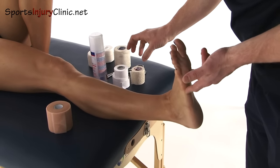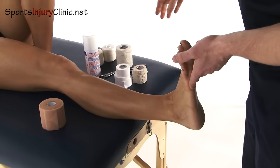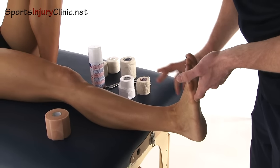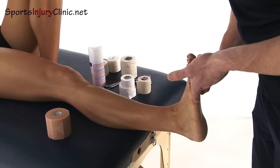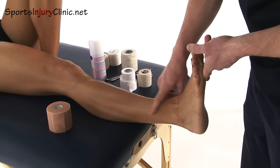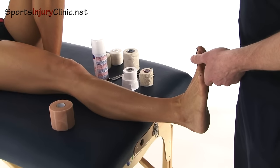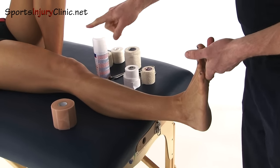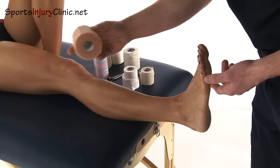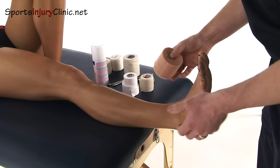What you're going to need for this is some underwrap, some adhesive, maybe some scissors, and some elastic adhesive bandage — EAB — and there are two different sizes, but I'm going to use the larger one here. The underwrap is used if you've got somebody that is particularly hairy, because otherwise the tape can pull all the hairs and skin off. You use the adhesive underneath the underwrap to make sure it stays in position, because the downside of underwrap is that it can come away and make the ankle strapping loose.